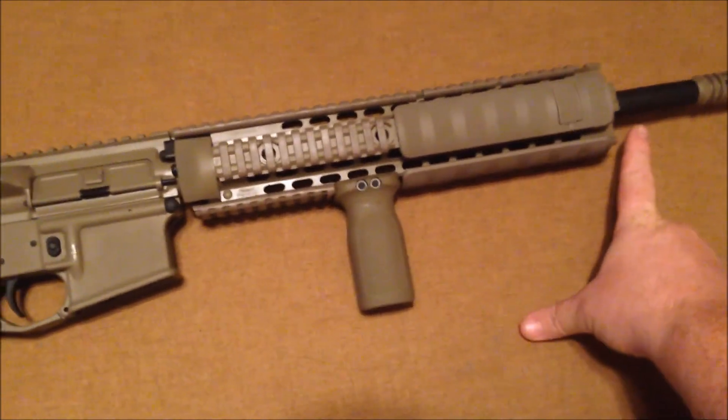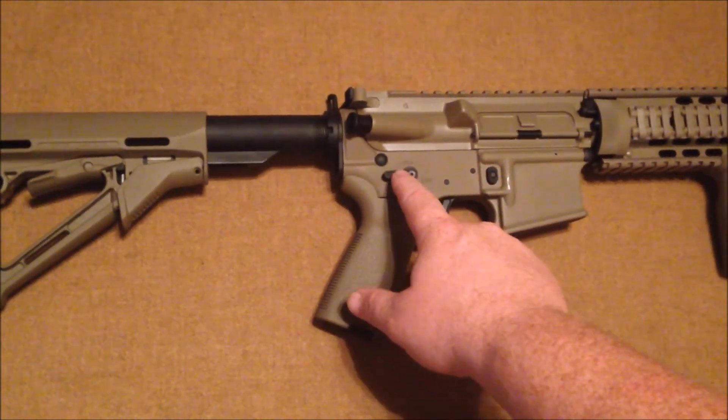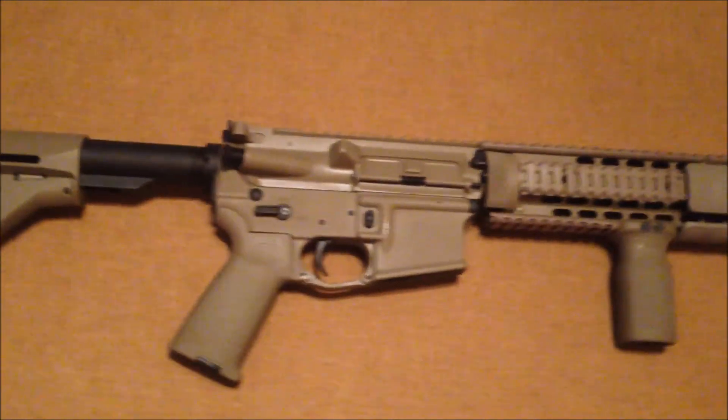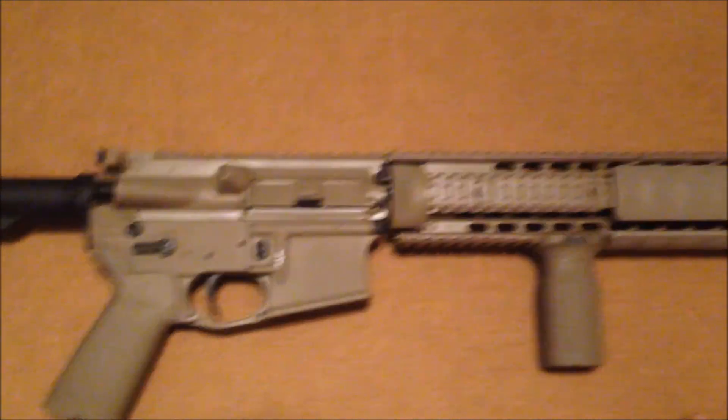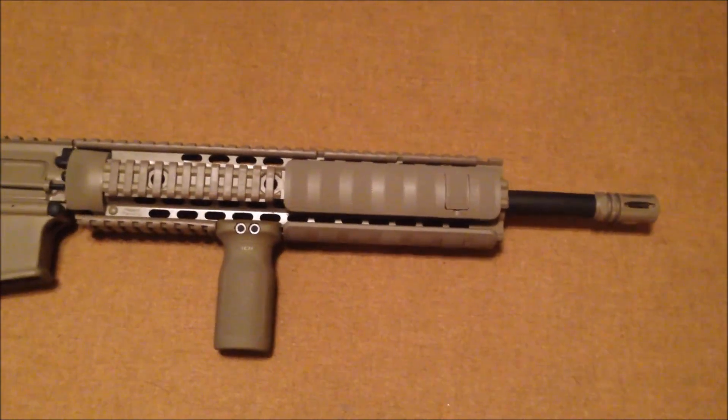I went ahead and painted the barrel, the trigger, and all the pins, as well as the new mil-spec tube in SOCOM black, and everything else I did in the flat dark earth color Molly resin.